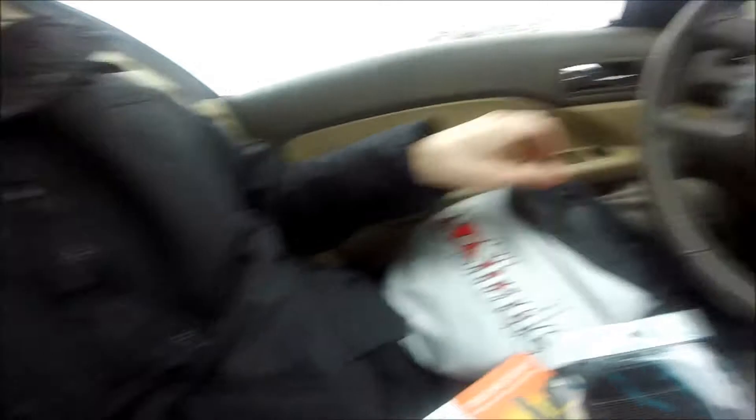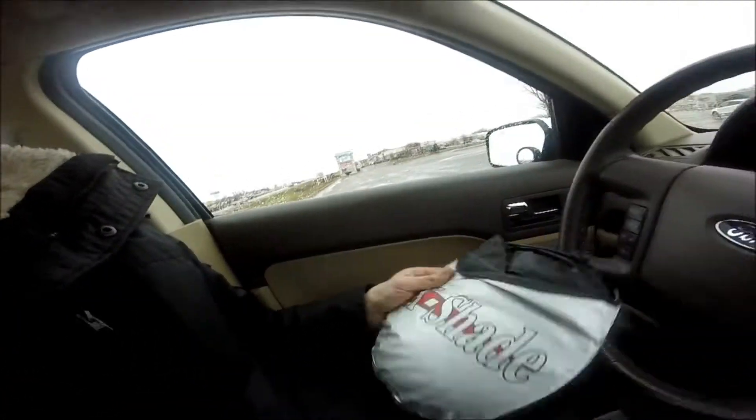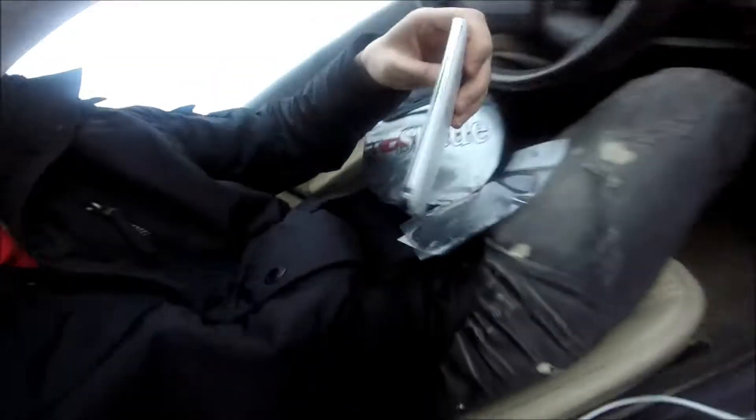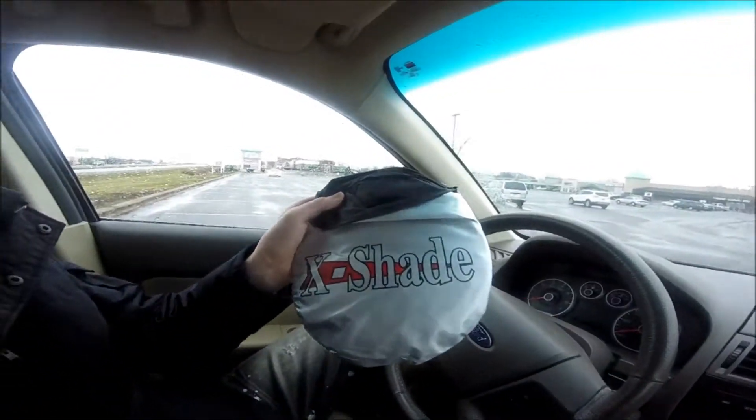Let's go ahead and tear this open. The X Shade is very small and compact, and it folds down real nice. Looks like they also threw in something extra — it comes with a phone grip you stick on your dash so your phone isn't going to slide off. That's awesome. But real quick, we're gonna take a closer look at the X Shade right now.